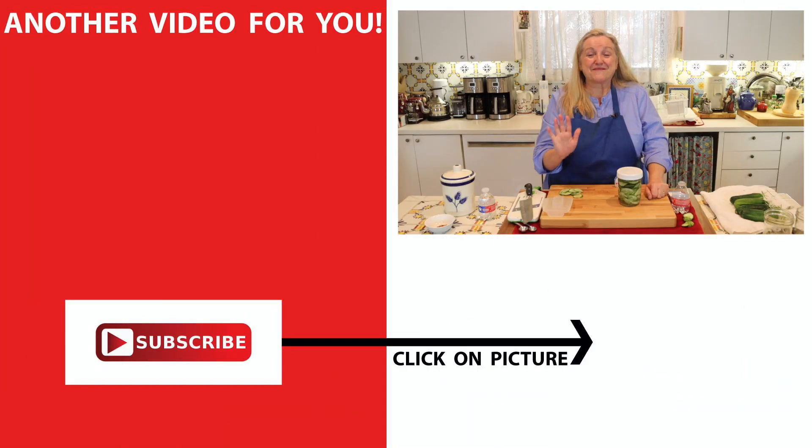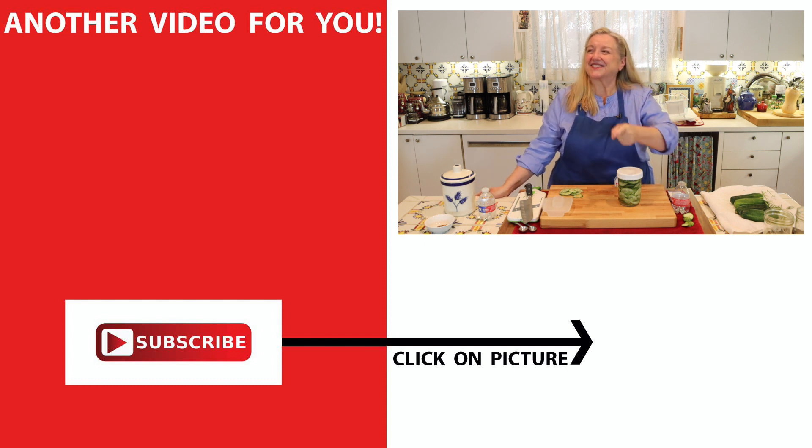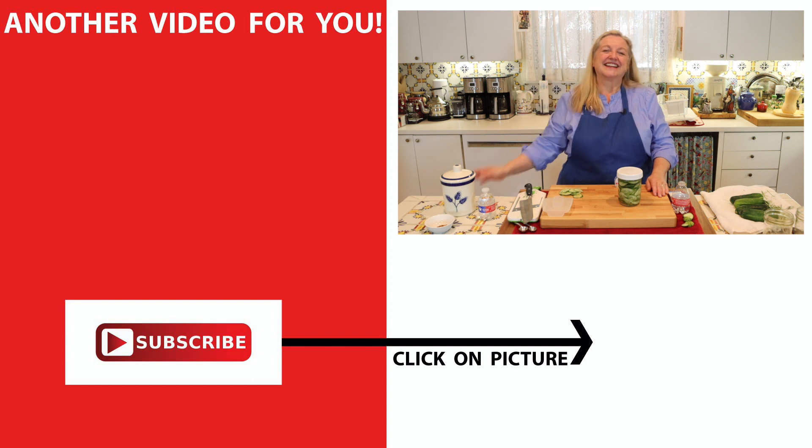If you'd like to learn more about the fermentation process and how to make a whole host of ferments — including a fabulous giardiniera, which is an Italian vegetable mix — be sure to click on this video over here where I have my complete fermentation playlist. I think you're going to really learn a lot there, especially if you're new to ferments. I look forward to seeing you over in my Texas Hill Country kitchen. Love and God bless.